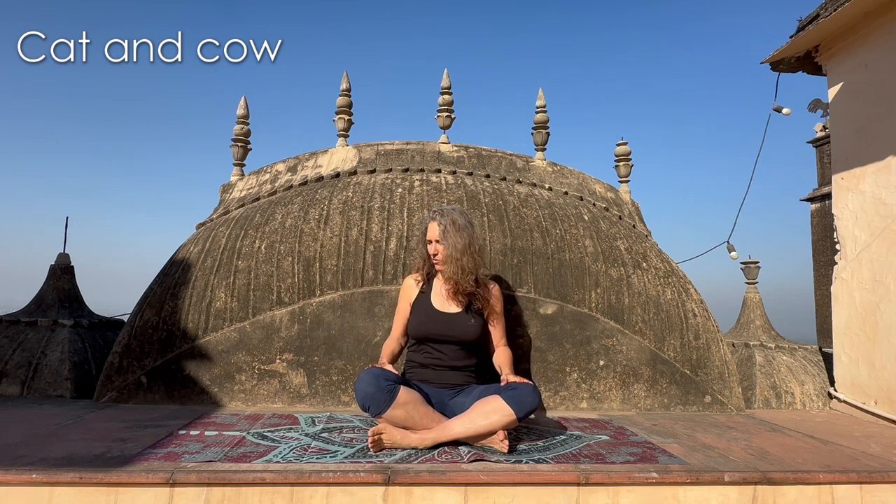Namaste yogis and yoginis, welcome once again to Yoga with Vic. We're going to do a very quick tutorial on cat and cow. We do them all the time — you probably see them in almost every single flow because I love them, and I do variations and play around with them. But I'm just going to tell you exactly how it works, not super technical, so at least you'll understand how they go.